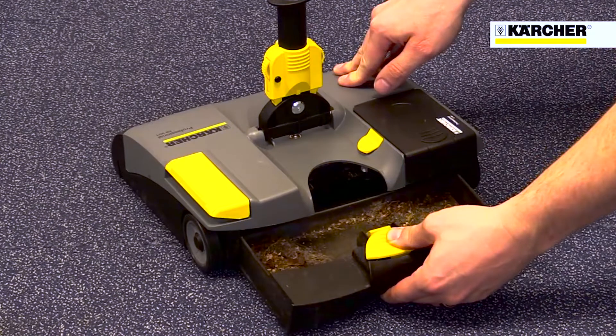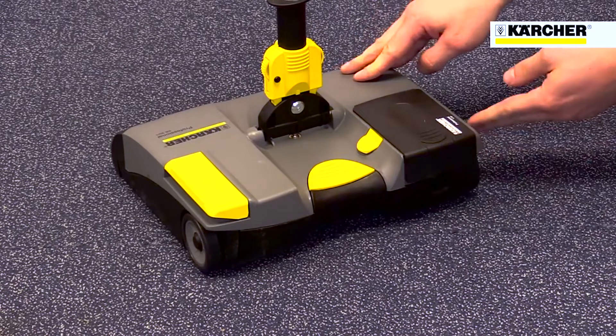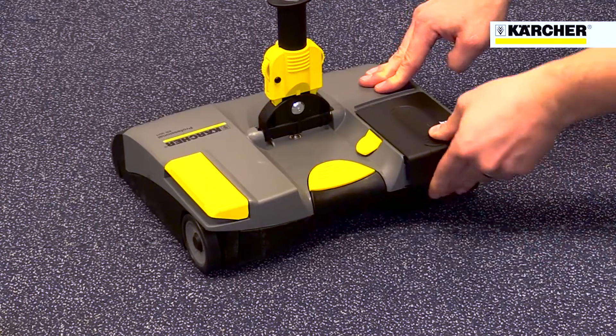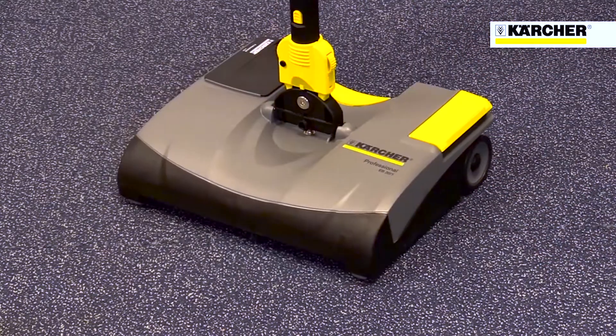Recharging the lithium-ion battery is also easy, just take it out of the machine and plug it into the charger. The standard charger fully charges the battery in 12 hours, but there's also a fast charger option. Running time is around 30 minutes on carpet and 45 on hard floors.